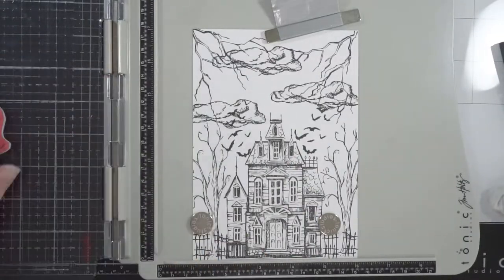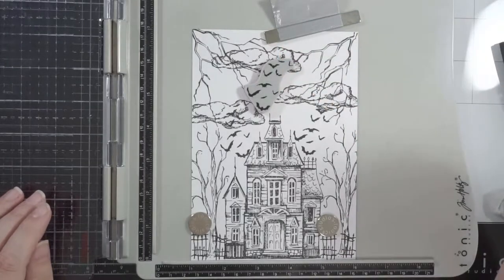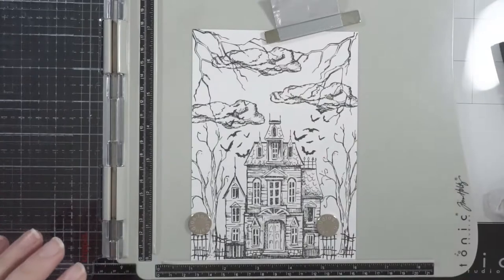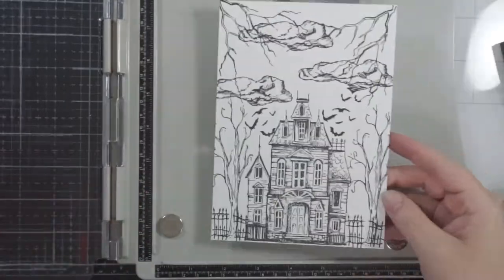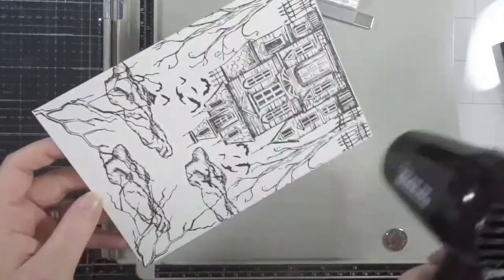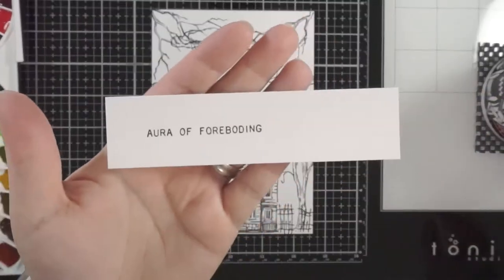The nice thing about this set in particular is that the lightning overlaps the clouds — of course lightning will go through cloud. I didn't need to mask anything off. The same with the bats: because they're a solid image, they'll be in front of the clouds. It kind of makes sense and it worked really well with the whole thing — the same with the little fences.